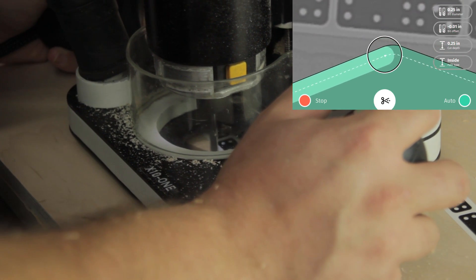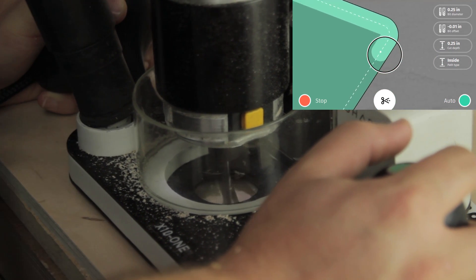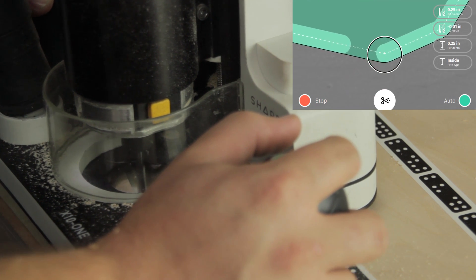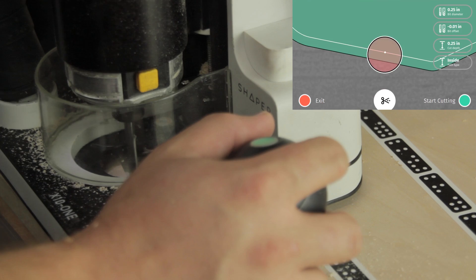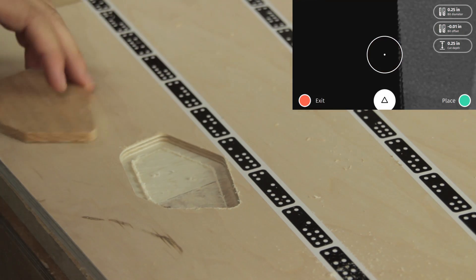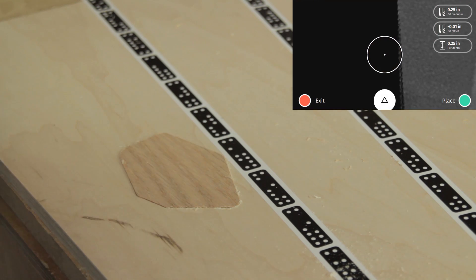Right now we're actually removing very little material. The goal is I don't want to make the pocket too big — I want to make it just right to fit that plug. I'm going to keep guessing on the offset and checking to see if the plug fits. Look at that — nice snug press fit.